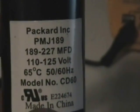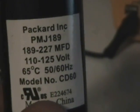As you can see, the light is on. Now like I said, this capacitor has a range from anywhere from 189 microfarads to 227 microfarads.